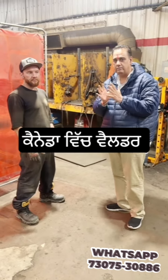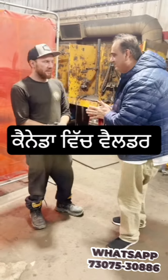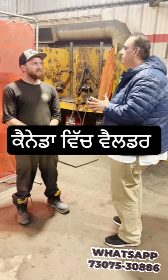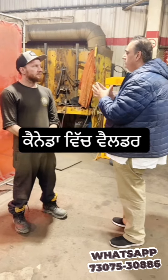Today I'm with a gentleman who is a professional welder. Sir, what's your name? I'm John Kane. So John, first of all, thank you for giving us information. There are a lot of students in India and back home who would like to know what kind of welding courses you have.